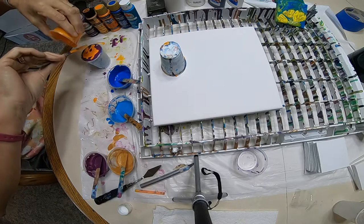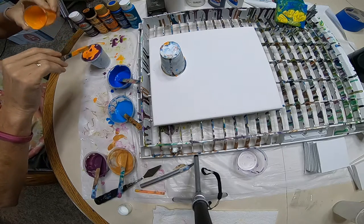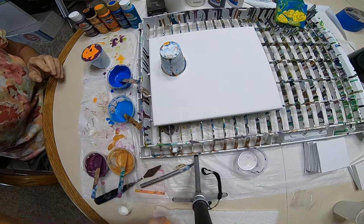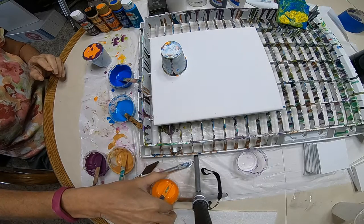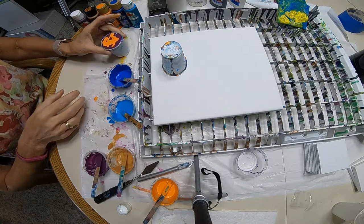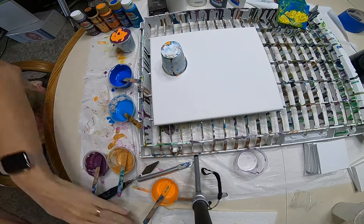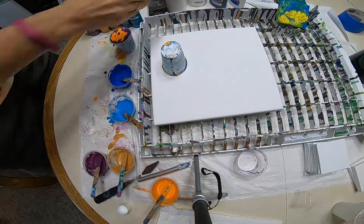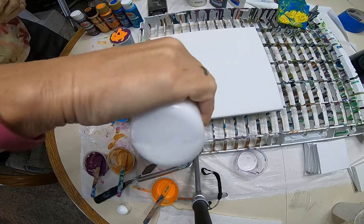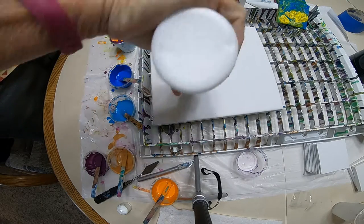These videos tend to get a little carried away with length — we don't want to do that. We want to get in, get you the information you want to know, and get out as quick as possible. So I'm going to take and put a little white paint around here — that's going to help it flow.